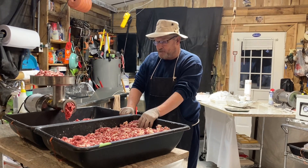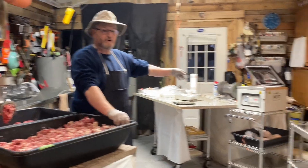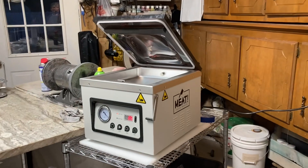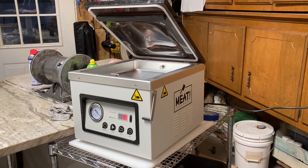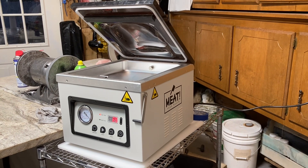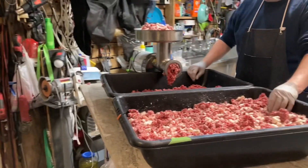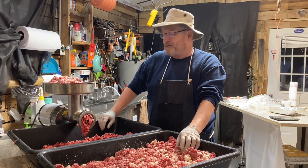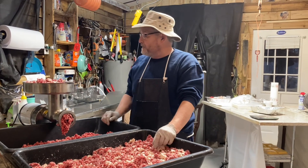At this point we're fixing to take a small bowl, weigh out one pound at a time, put it into the vacuum sealer bag, label it, and put it into the freezer to freeze it. We hope that you picked up a few things concerning mixing up your deer meat for hamburger meat, hamburger steak, whatever you're going to use it for. God bless, take care, and we're going to be out of here for today.